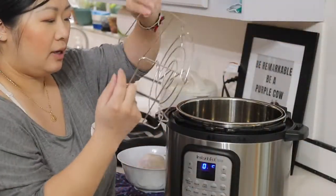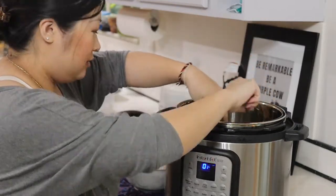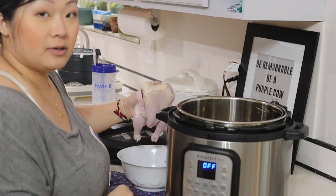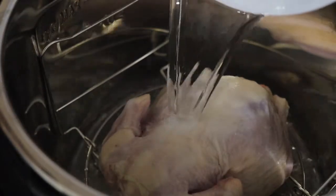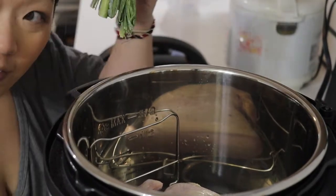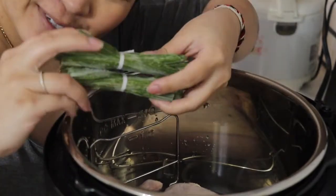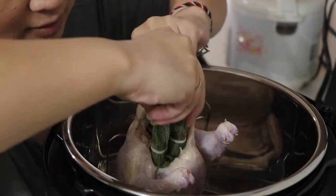The Instant Pot comes with this little rack thing and I'm just gonna put that in first, and then I'm gonna put this Cornish Hen in. I'm gonna add some water in here, I am adding some salt — you know what I think would be good in this? If we add lemongrass. So I'm gonna put these two lemongrass in the cavity. I'm gonna put on this lid.